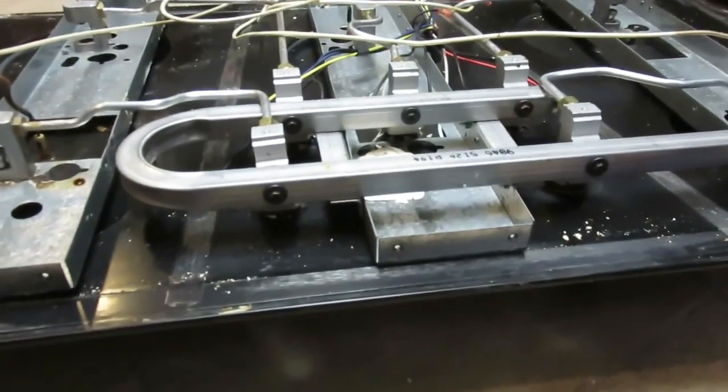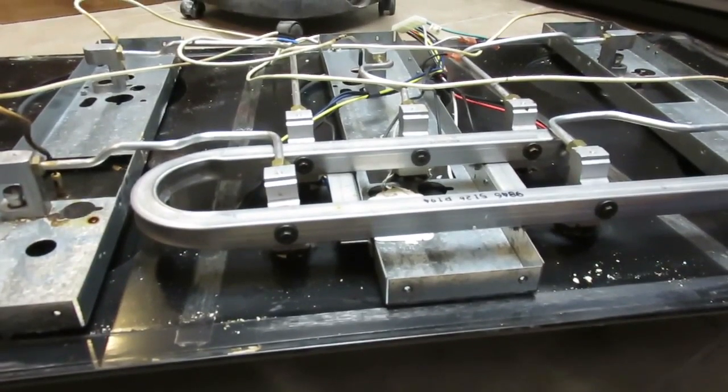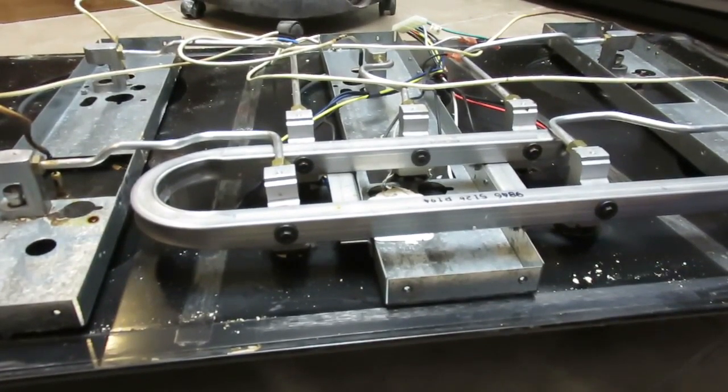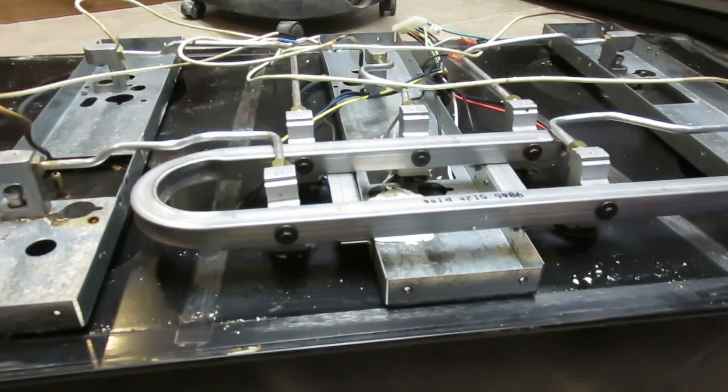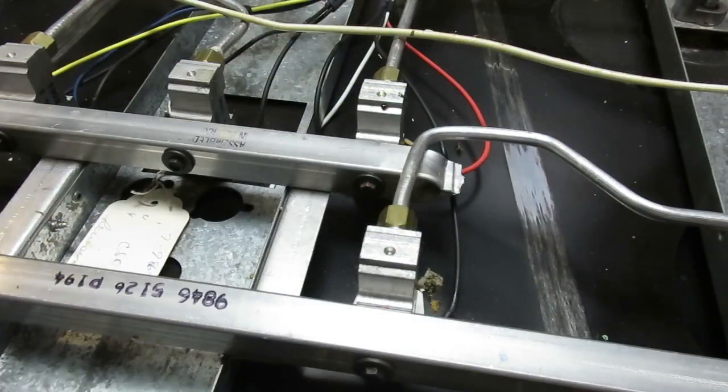So I took it upon myself — if not to fix this thing, then at least to take it apart and see how it looks inside, what I can learn from taking it apart, and to give you some pointers on what this thing is all about, how it works, and how to fix it if you choose to do so. I'm going to show you how to remove one of those valves.